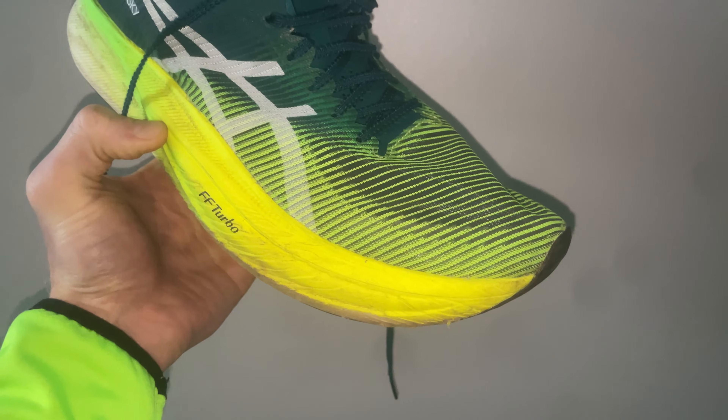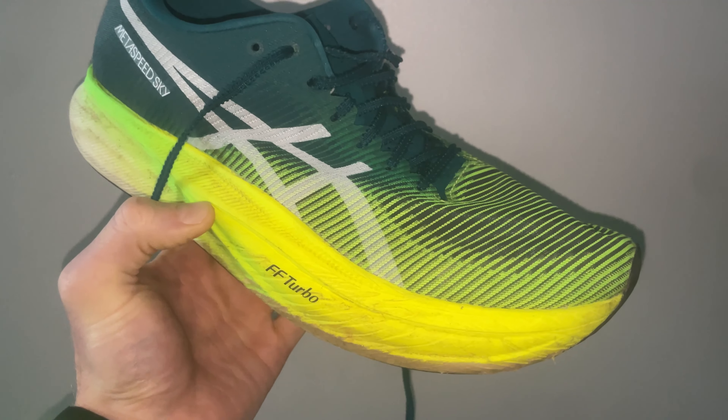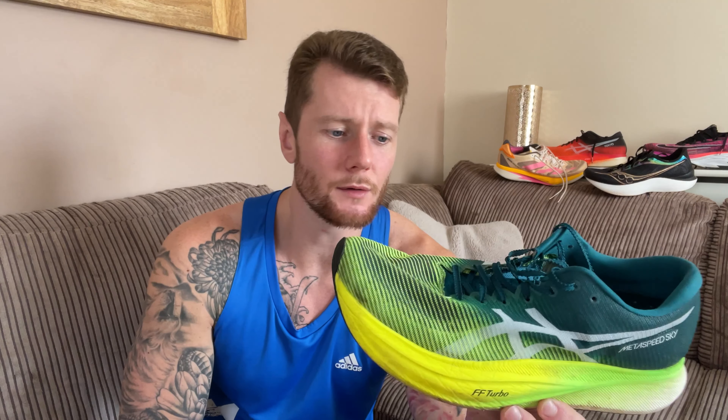Another pro is that you can just do anything in this shoe. I've done easy runs, hard runs, long runs, really fast intervals, and trail races — everything. I find it probably one of my most versatile shoes. You can do easy runs without it feeling too aggressive, but then you can also smash 200-metre intervals at 3.5-minute mile pace, which I have done, with it feeling perfect.